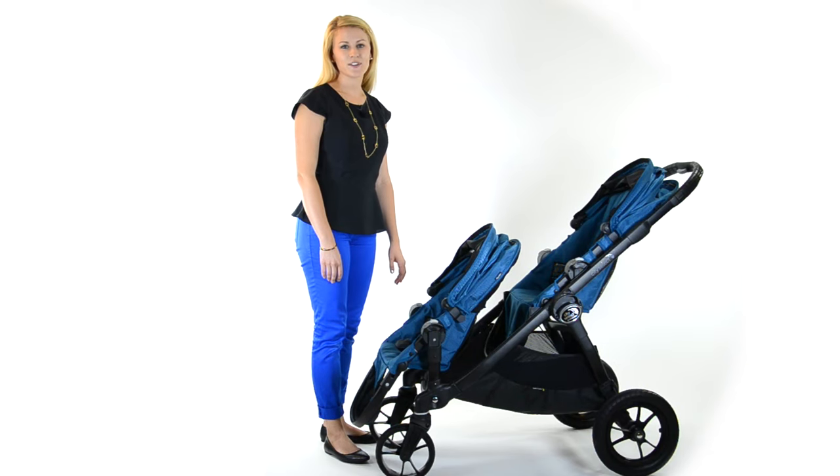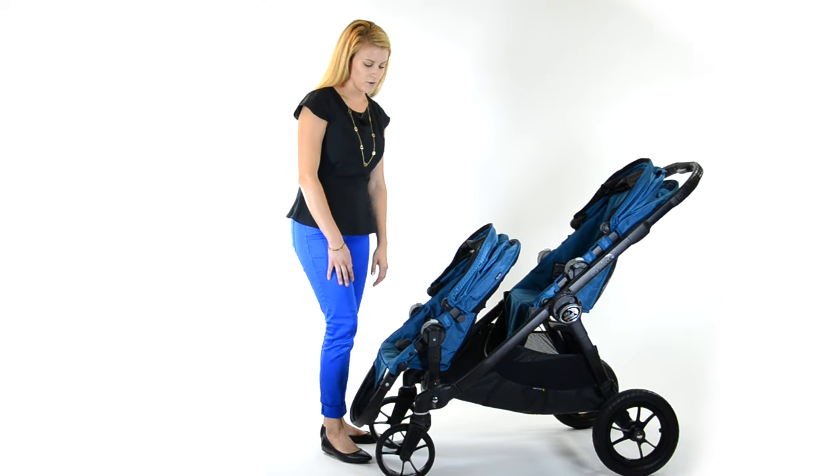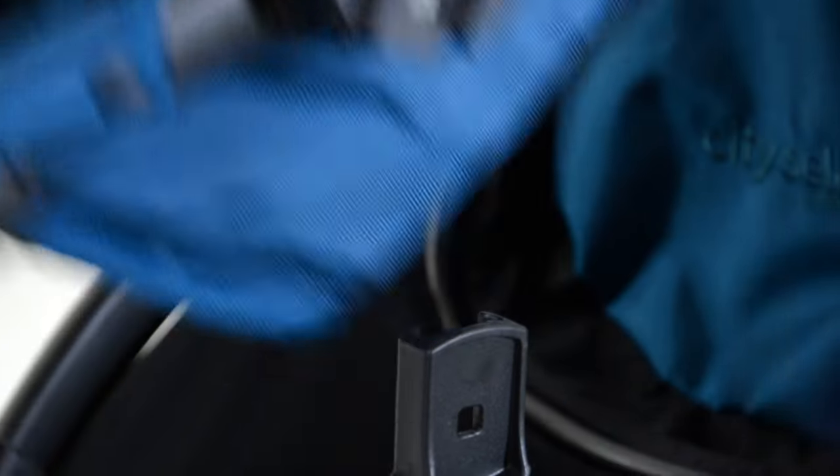Hi, I'm Gail from Baby Jogger. In this video, I'm going to show you how to fold your City Select when it's configured as a double stroller. First, you're going to press down on the gray buttons and remove the bottom seat.